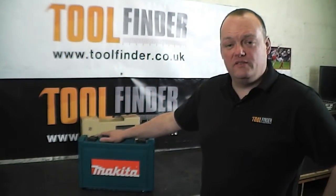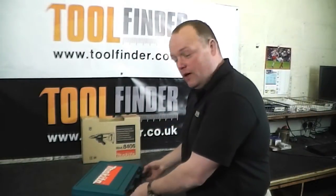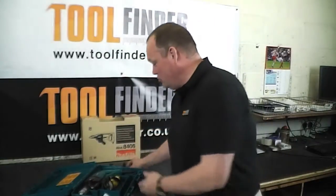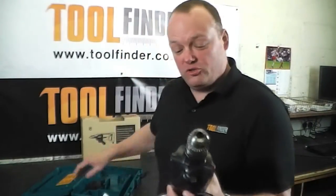Hi, I'm Cameron from Toolfinder TV and today we'll be looking at the Makita 8406 Core Drill. First of all we'll get her out of the box — what we've got is the heavy duty handle, which can be screwed both left or right when you're doing those heavy duty drilling jobs.